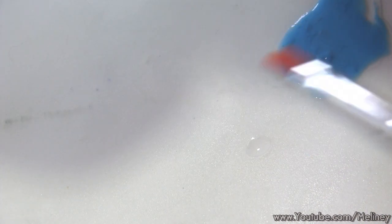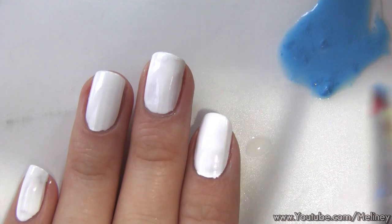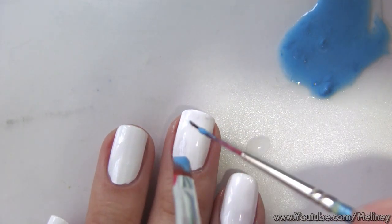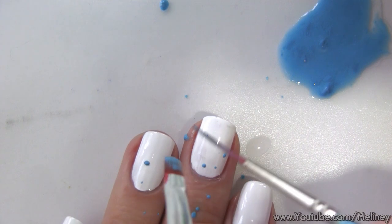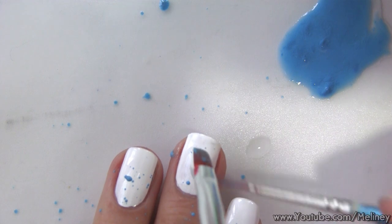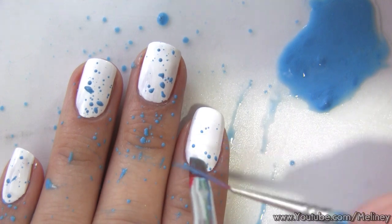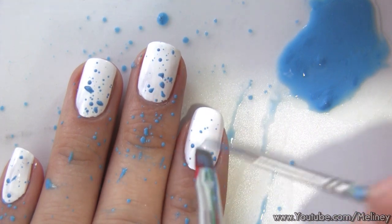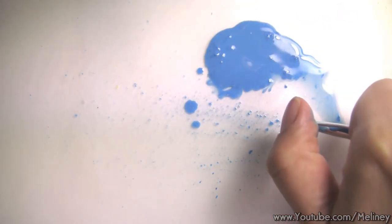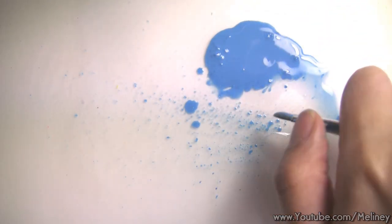Next, use a square brush and soak the color into the bristles. Then hold the brush with your teeth and use your other hand to swipe and flicker the colors onto the nail. I've seen videos that simply showed that shaking the brush will get the color off, but it didn't work for me, so this is what I came up with. Alternatively, you can use your thumb to flick the brush as well — it's going to get messy, but acrylic paint is easy to clean. If you don't have a square brush, an old toothbrush would do just fine.